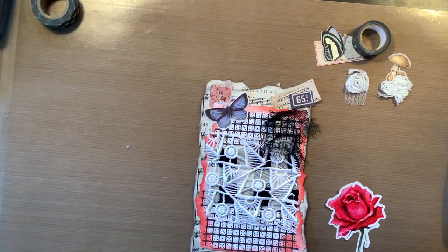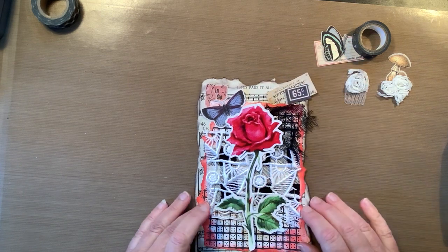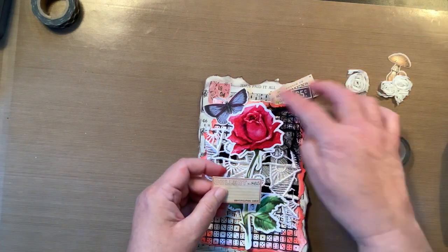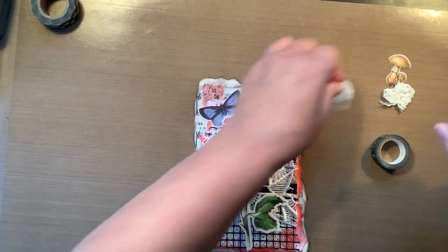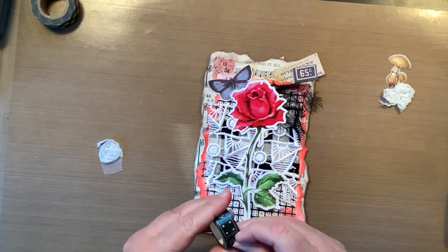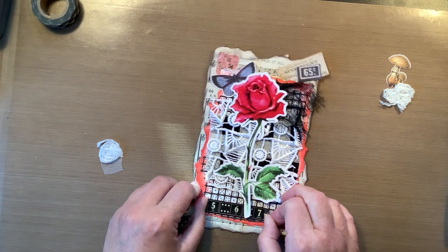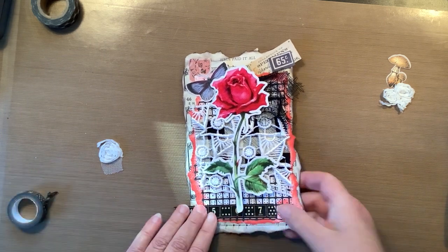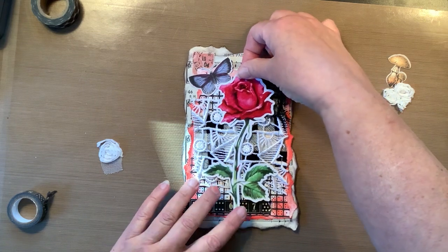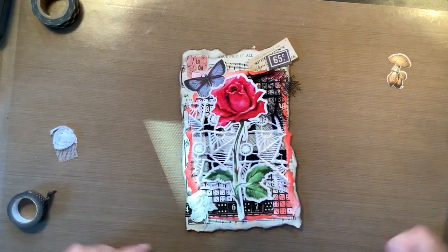Now let's go ahead and get the flower down, or do I want to do the washi first? Let's try. If I have that there, I don't need another butterfly so I can put that away. I could add a flower on the bottom, but I think the first thing I'm going to do is put a piece of washi down here — I'm not going to put it all the way across. I'm going to go about like that, and I am going to bring this one all the way to the edge. I like that a lot. I don't think I'm going to put any flowers on the bottom.